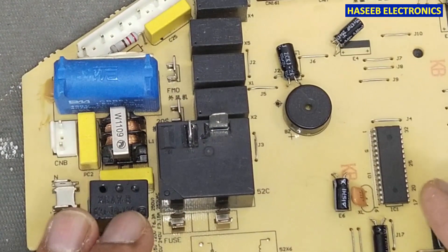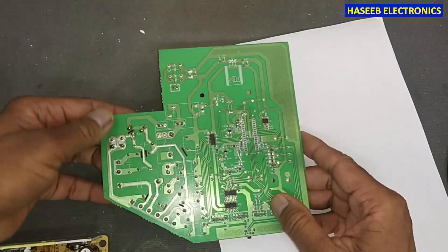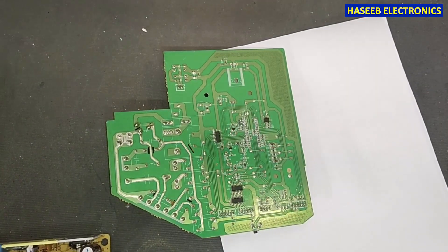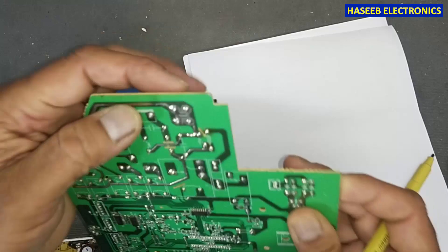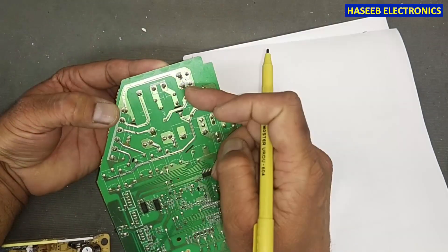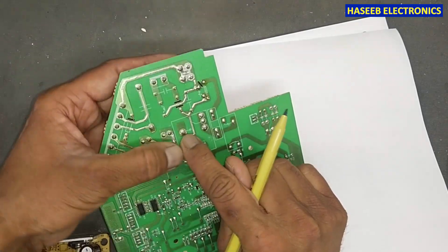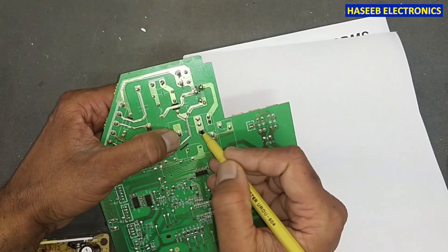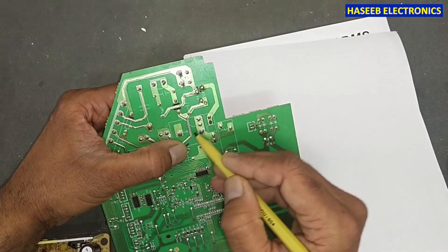When we try to find its datasheet, we cannot find any supporting material. First of all, we will see its location and how it is installed. This point is the neutral point — we inject neutral here, and neutral is applied to the fan and other components. And if we check here, this is the line input terminal.